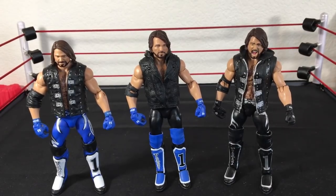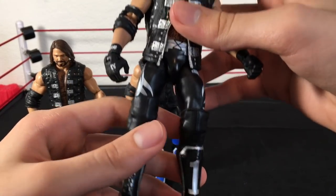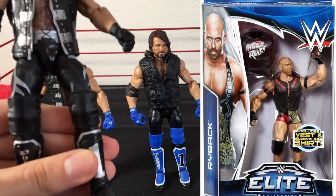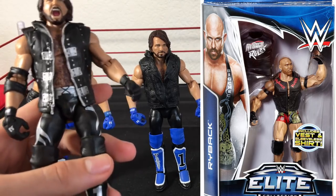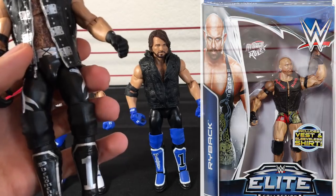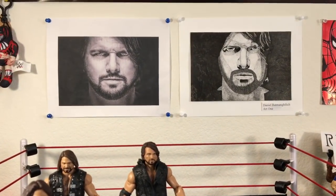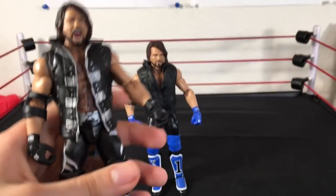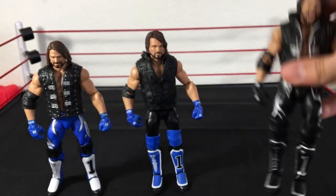As for the last tip and trick — these are all AJ Styles fix-ups, by the way. All I did was I got the Elite Ryback, an older one, and I got the knee pads from it and put them on my Elite 51 AJ Styles, just because AJ wears knee pads. This is probably my least favorite AJ that we've gotten, but I wanted to put knee pads on it because at the end of the day it's AJ Styles and I love AJ Styles — I mean, I made that painting myself. Awesome AJ right here. Looks so nice with the knee pads.